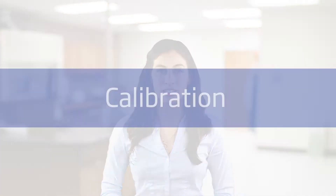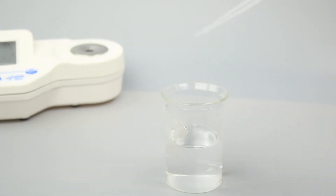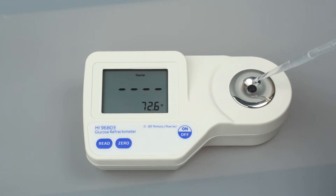Once you have set your units, the refractometer is ready to be calibrated. Calibration is essential for refractometer operations and takes just a few seconds. We recommend calibrating before each use. To calibrate, fill a plastic pipette with deionized water and cover the sample prism with just a few drops.